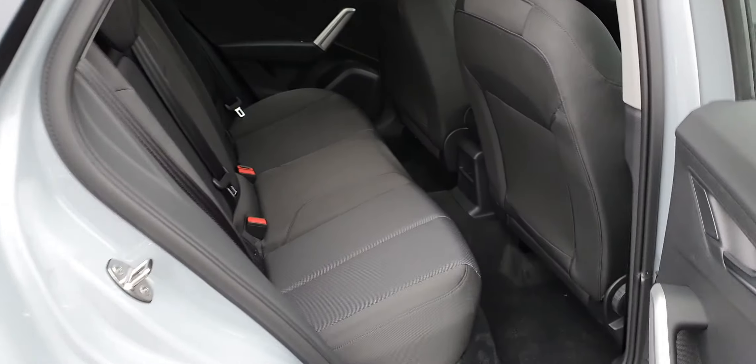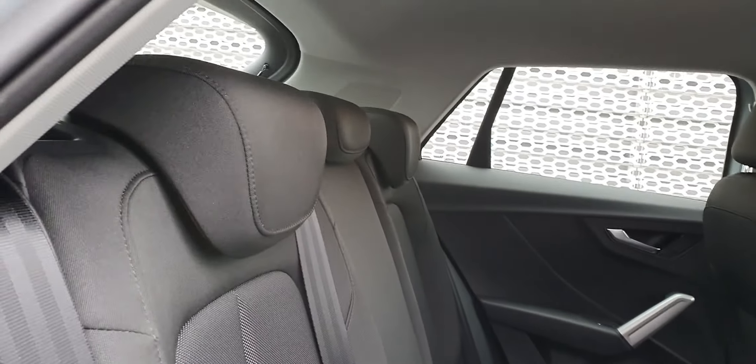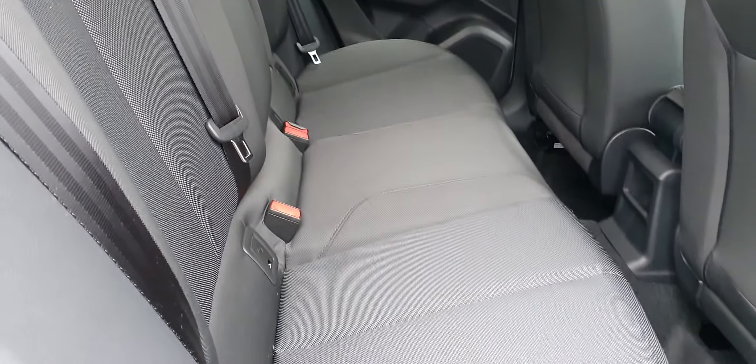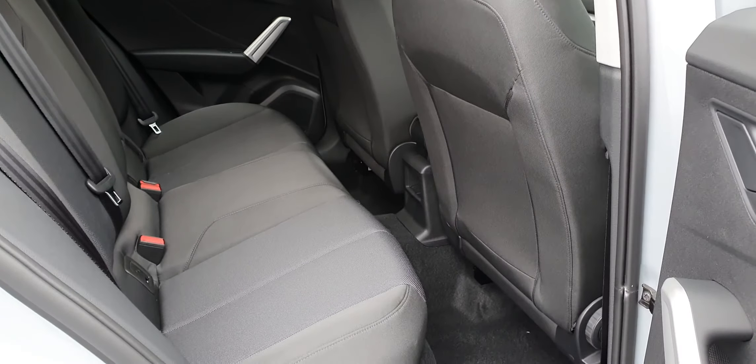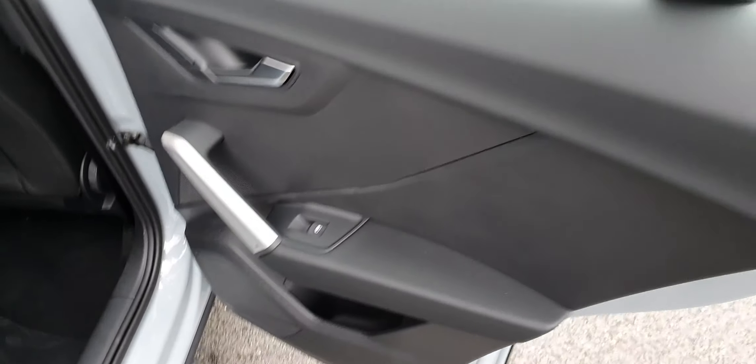In the back now. Three seats back here and the interior in this car is cloth — it's in black. Not too bad on the legroom. Your ISOFIX fittings for any child seats, and your electric windows on the doors.